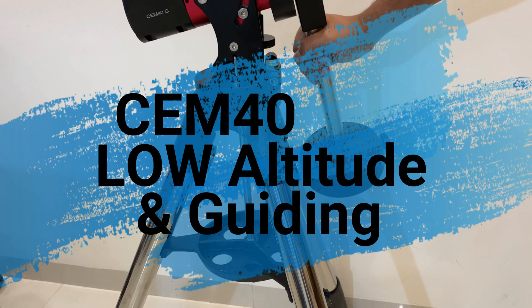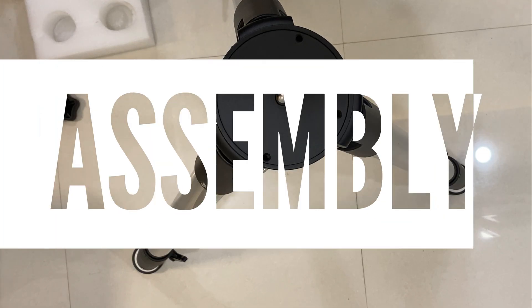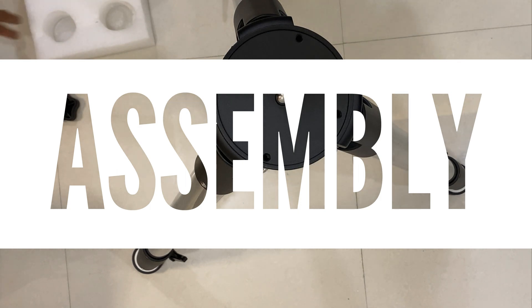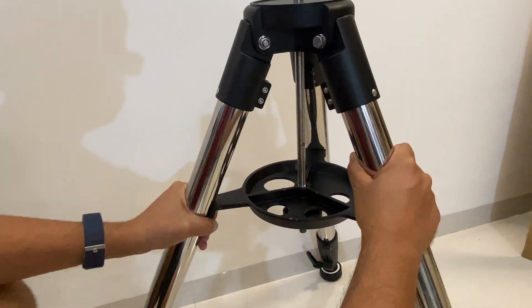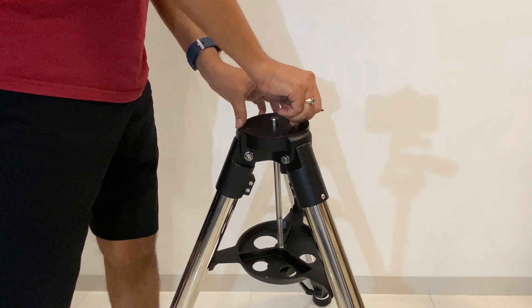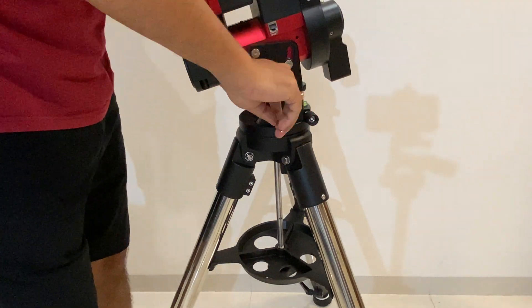This is a short video where I would like to give an update on the low latitude compatibility for the iOptron CEM40. I'm fast tracking the mount assembly.